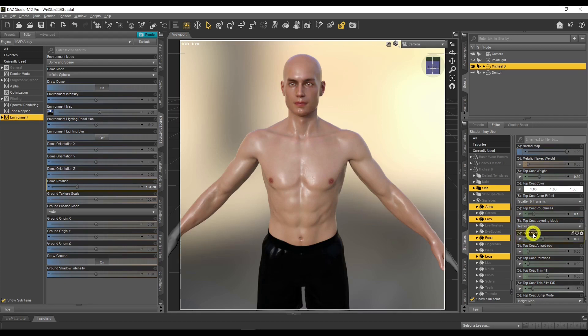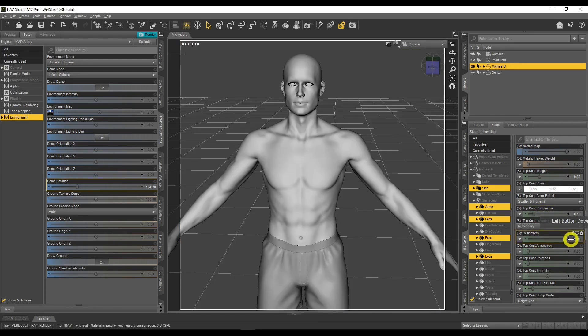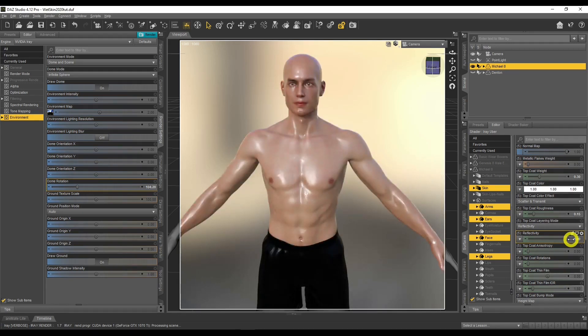The next setting is Reflectivity. Generally I'll leave this at 0.5. What reflectivity does is it just boosts the shiny bits — as you increase it, the shiny sections get very, very bright. We don't really want this very high; 0.5 is a perfectly adequate setting. That is really the basics of the settings — we've changed maybe three or four settings, and that's all we need for the base underlying layer.